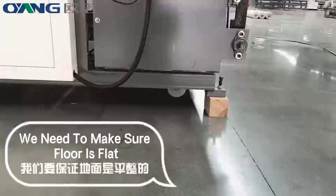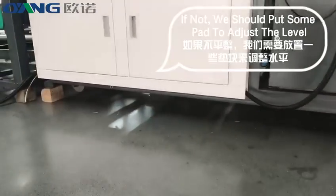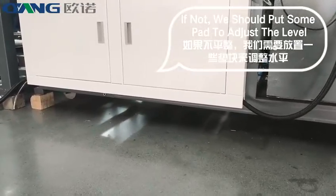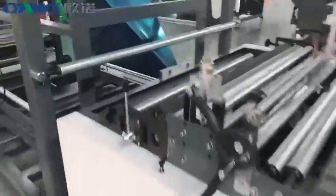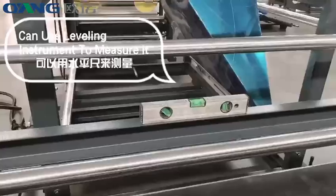We need to make sure the floor is flat. If not, we should put some padding to adjust the level. You can use a leveling instrument to measure it.